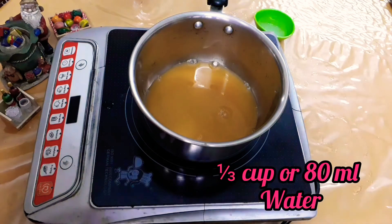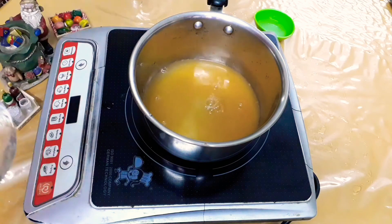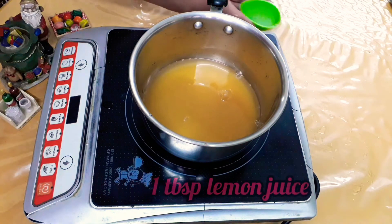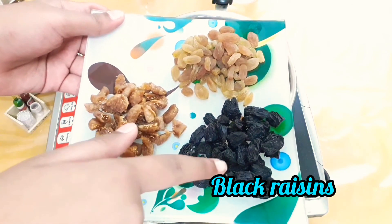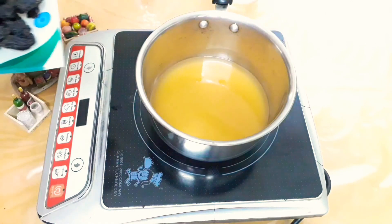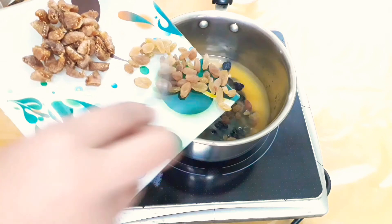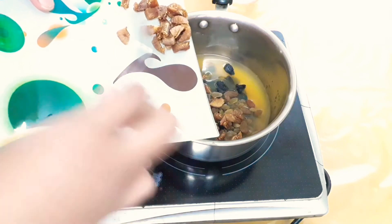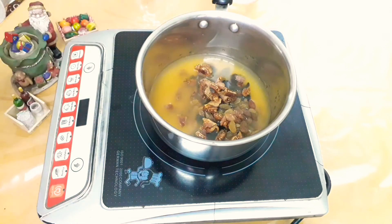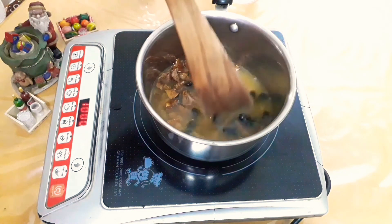Now add some water into it, then add some lemon juice. Here I have taken some figs, black raisins, and raisins — you can take any dry fruit you have.